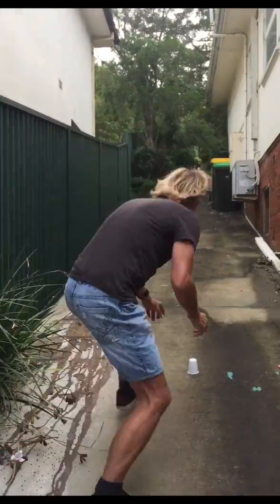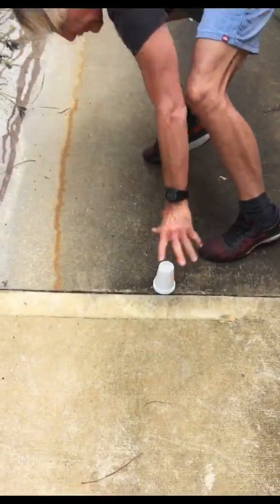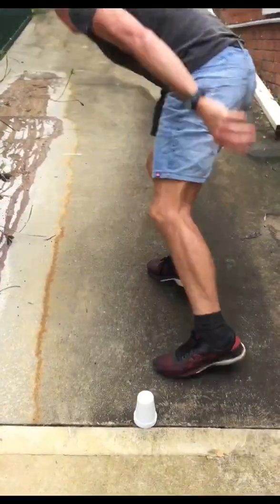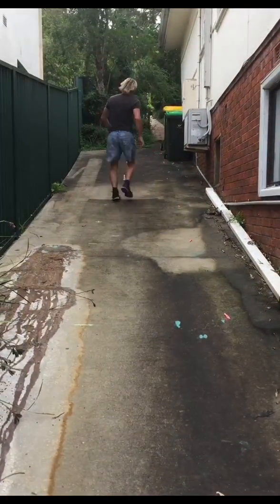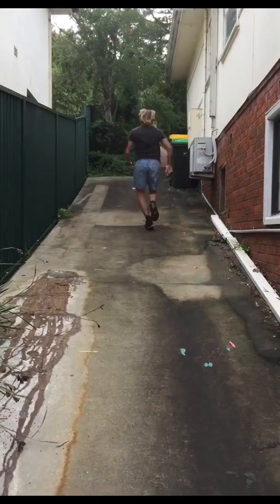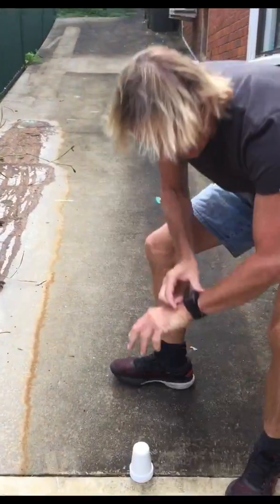Okay, so here we go. I'm going to start my watch and go as quick as I can. I can do it in any order — just one at a time. And go! That was 23 seconds of pain — didn't take that long. Do that three or four times and you'll get really fit.